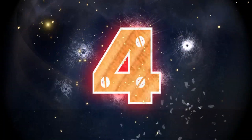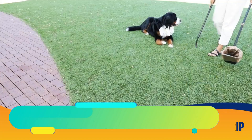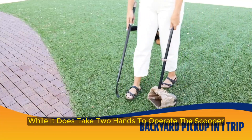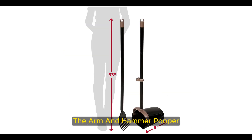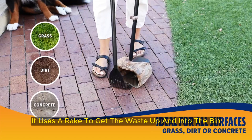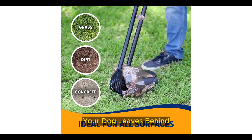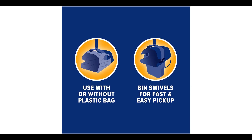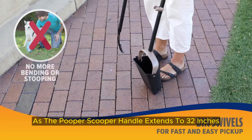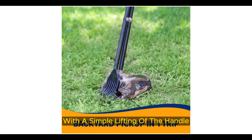Number 4 — Best Budget Rake Scooper: Arm and Hammer Swivel Bin and Rake Pooper Scooper. While it does take two hands to operate this scooper — using one hand for the rake and the other to hold the bin — the Arm and Hammer Pooper Scooper Swivel Bin and Rake gets the necessary duty done. It uses a rake to get the waste up and into the bin, which makes it easy to pick up the pieces your dog leaves behind. It works on both grassy and sandy surfaces, and no bending over is needed as the pooper scooper handle extends to 32 inches and the bin swivels up to keep the pet waste in it with a simple lifting of the handle.